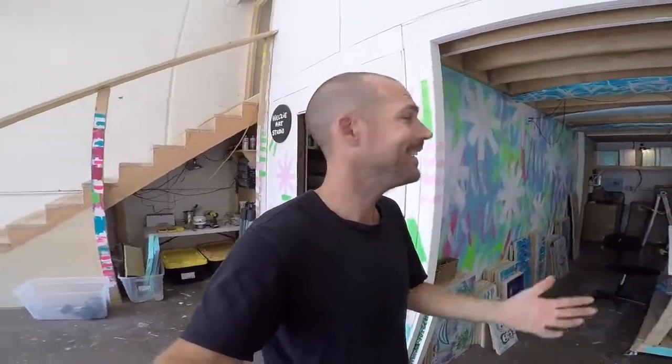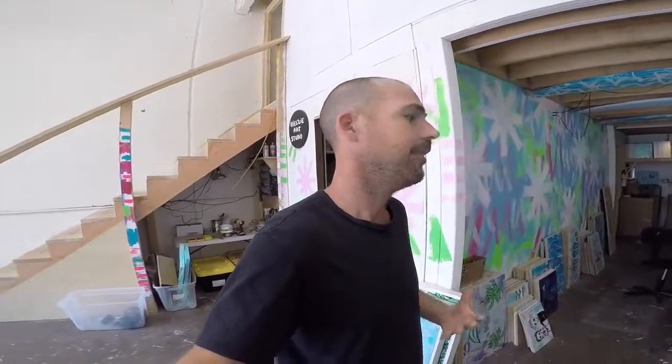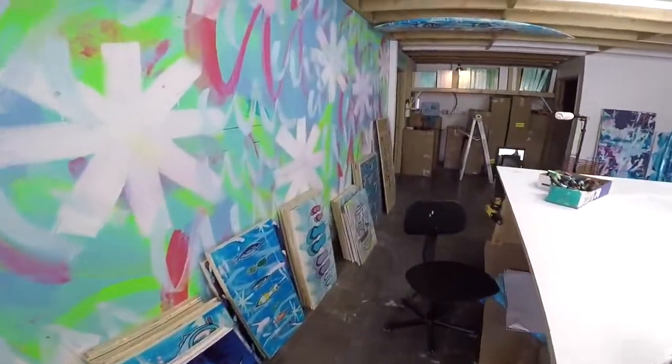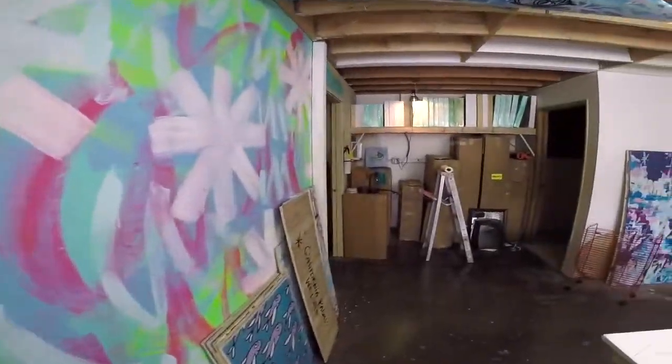So this is the drawing room — this is my favorite zone in the whole place. I've got lights set up and I'm going to be able to do a lot more camera work and fun stuff to share with you guys. Check it out — some originals, got a nice little painting on the wall.